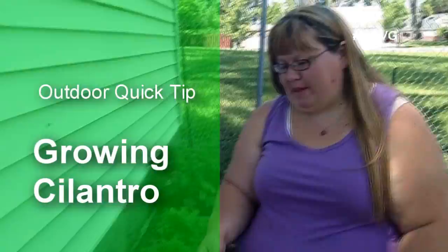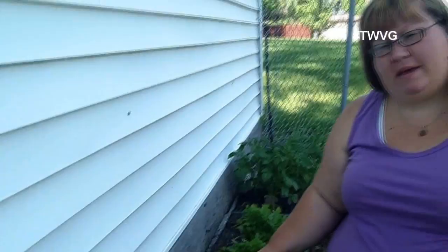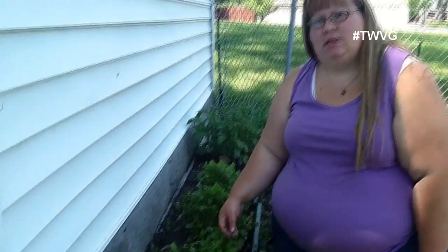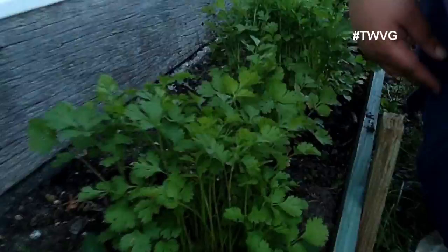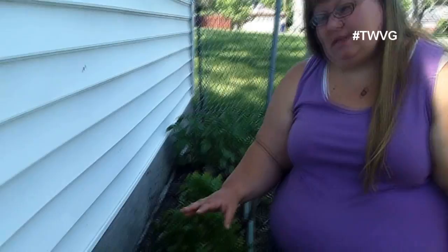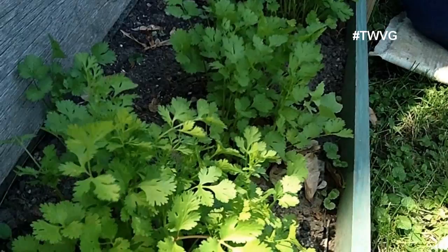We've grown cilantro here in our makeshift raised bed behind the garage. It's really nice — we've had a cool spring, so this has taken off really well. It kind of grew in bunches on its own and I'm going to snip some back. Cilantro is an herb with a lot of great benefits — I believe it's a blood cleanser. It's used in a lot of Asian and Hispanic cooking, or you can chop it up and add it to jarred salsa for a nice fresh flavor. It will bolt once the soil gets a little too warm. Even if it's 85 degrees outside, if you've had a few cool nights it won't bolt until the soil starts to warm up. So cilantro is a nice late-spring to early-summer herb with a lot of uses and great benefits.